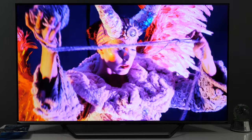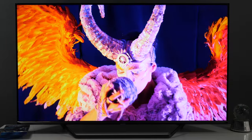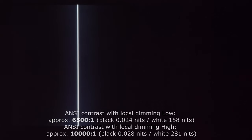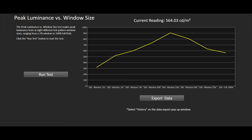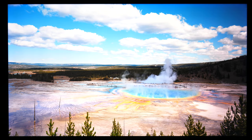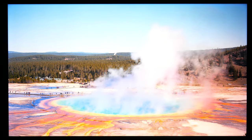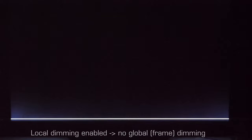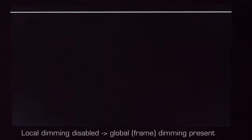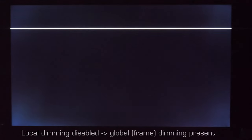Coming to picture quality, at this price the U7QF exceeds expectations, especially regarding HDR performance. The TV has high native contrast, which is improved even further with well-implemented full array local dimming. It can also reach high peak luminance and display more than 90% of the DCI-P3 color space, making HDR content look clearly better and more dynamic than SDR. Notably, Hisense didn't follow the trend of implementing global dimming — the effect that dims the picture in dark scenes — so the picture maintains consistent intensity regardless of the scene when any local dimming option is active.